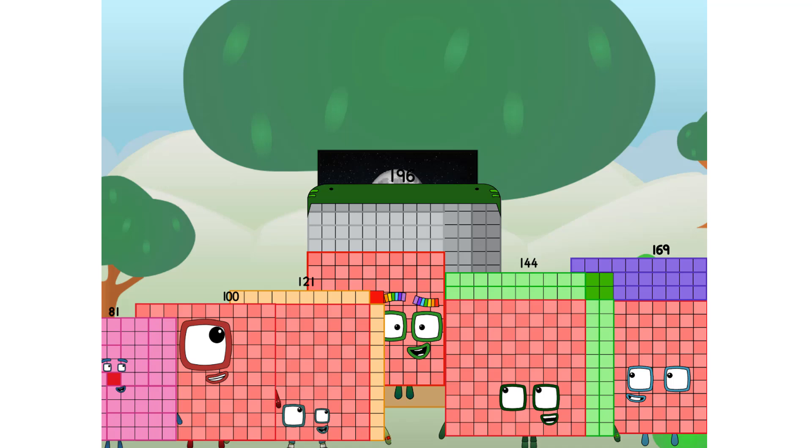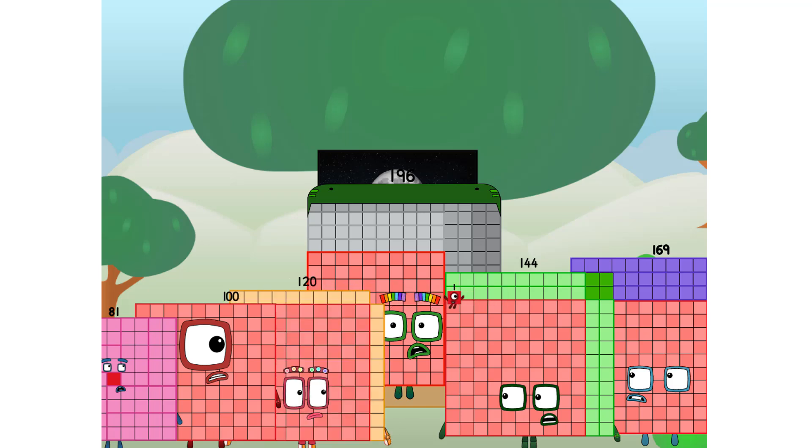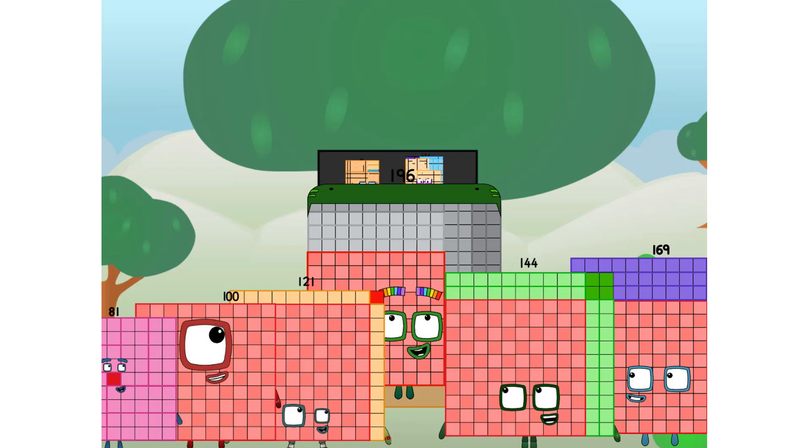Why? Because it's fun to try. Great. I'll be test pilot. But how will we get all the way up there? We call in some friends. Some big square friends.